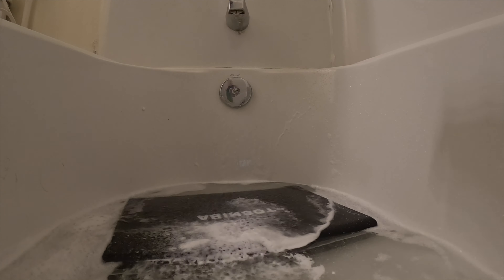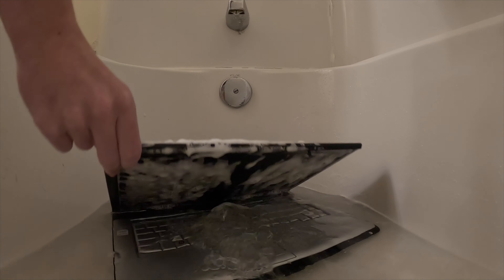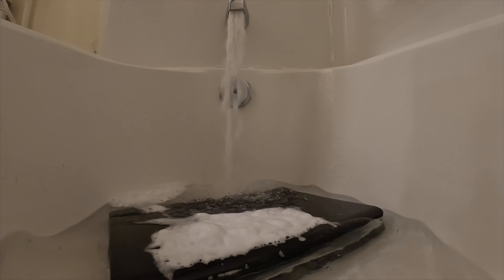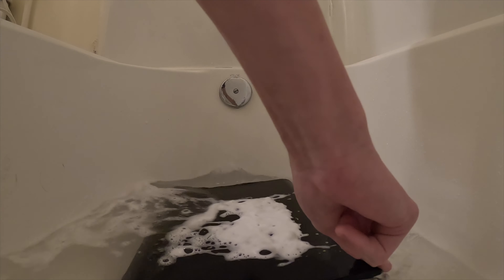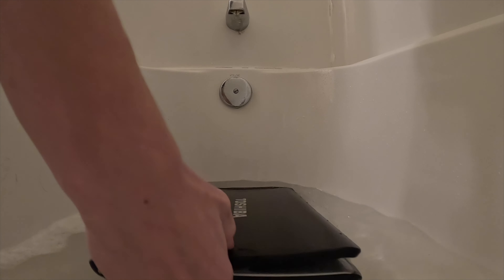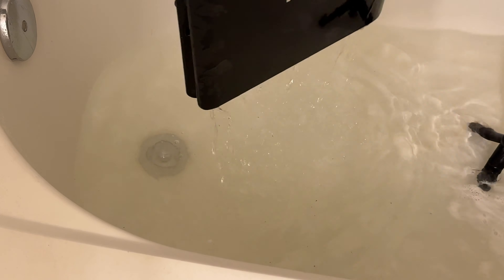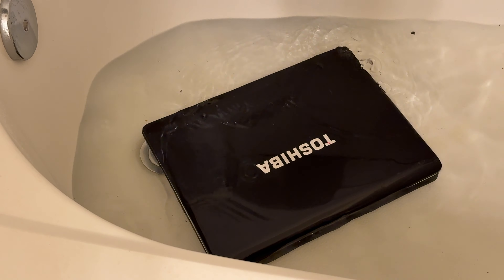I gotta get the rest of the computer, so I kind of made this mixture of dirty water and scrubbing bubbles and let the laptop soak in that — kind of swirled it around in there. That worked pretty well. So I'm gonna add some more water in here and hopefully we'll be able to get this laptop nice and clean. After that, the laptop was full of water. I'm just gonna let the laptop sit here for a second and drain out some of this water.